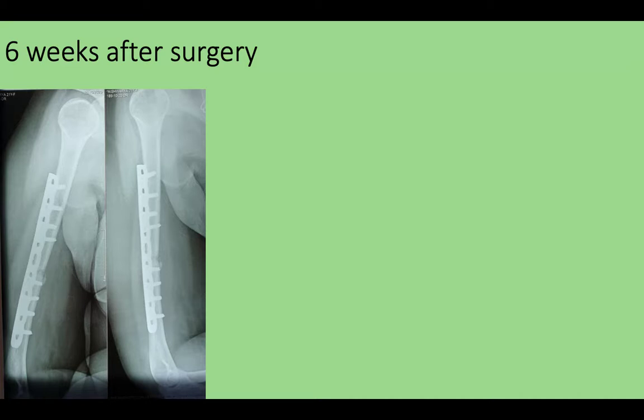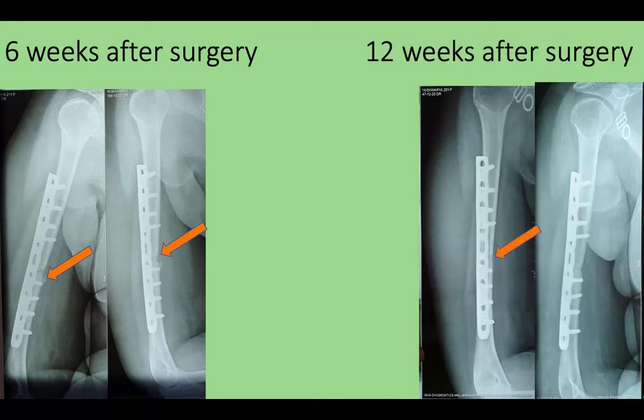Following the surgery, six weeks after the surgery, this is the x-ray which shows some amount of callus formation. Then 12 weeks after the surgery, you can see there is consolidation at the fracture site and the gap is being filled with callus.